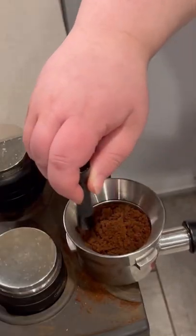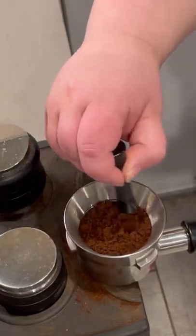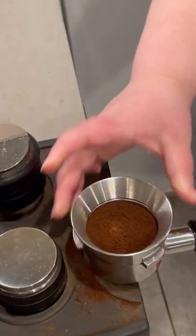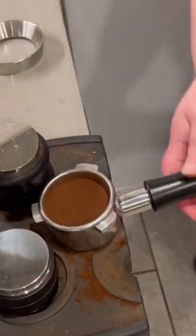Puck prep is the most important part. I use a WDT tool, get really down deep in there to break up the clumps. Knock your portafilter on the counter a little bit to collapse the channels. Then I use a distributor to distribute the grounds, and a tamp to tamp my coffee.